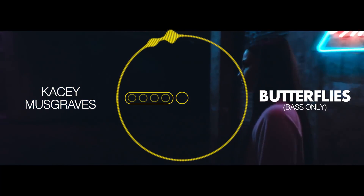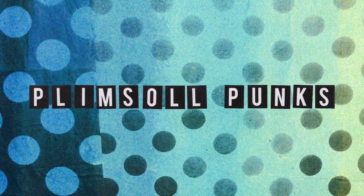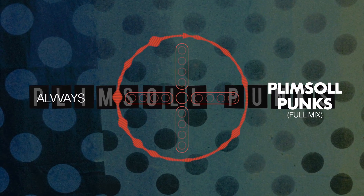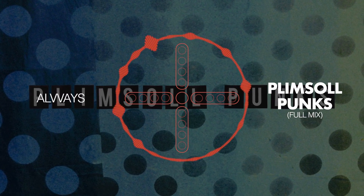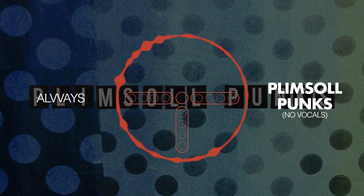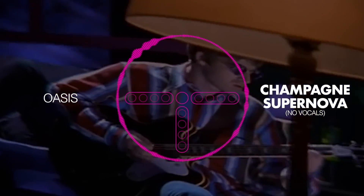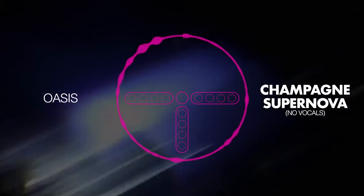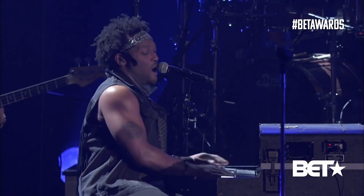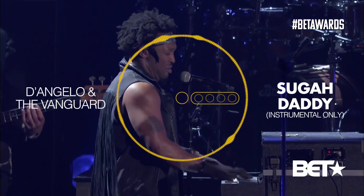I've been a bit negative so far, so let's be positive. I was quite surprised that electric guitars sounded great — Alvvays' 'Plimsoll Punks,' for example: take the vocals off and the mix still sounds pretty good. Oasis's 'Champagne Supernova' also came through well. During D'Angelo and the Vanguard's 'Sugar Daddy,' when the trumpets come in right before the second verse, half of the frequencies are in the vocals and half are in the instrumental — an interesting artifact.